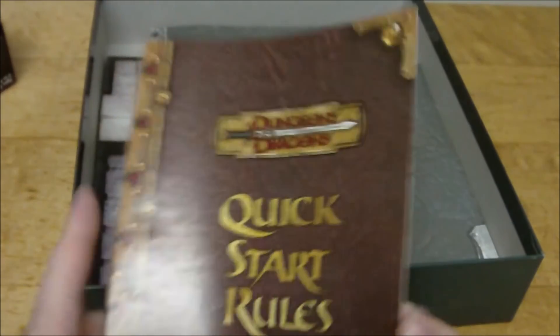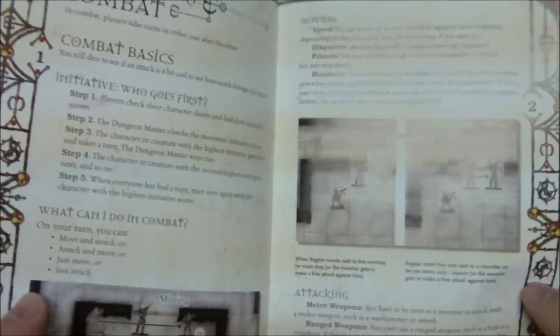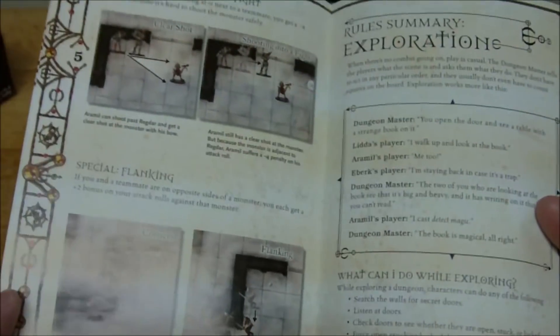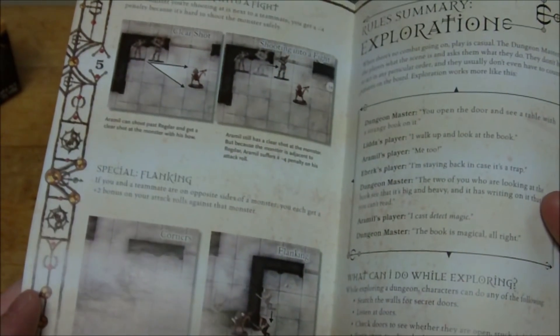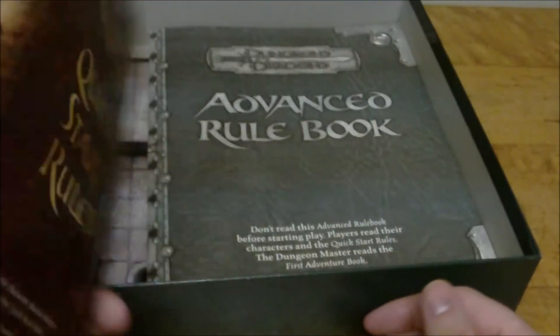And you've got the quick start rules, which just goes over the basics — how to make attack rolls, how to make saving throws, actions in combat, shooting into melee, flanking, stuff like that. Same kind of cover.